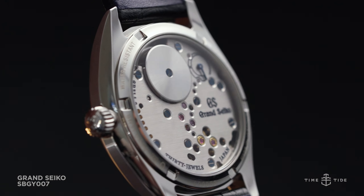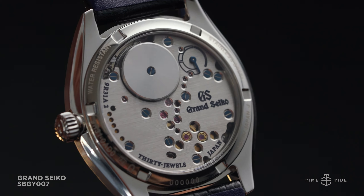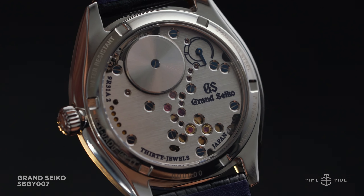The 9R31 has a clean finish, with a hairline satin brush across the plate embedded with glued screws, jewels, and small cutouts that allow you to have a peek at the gears moving beneath.